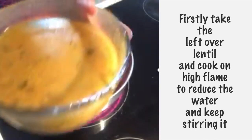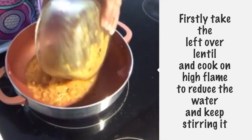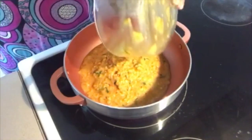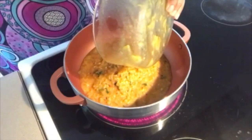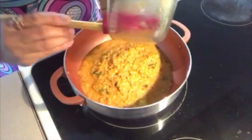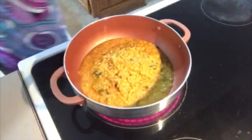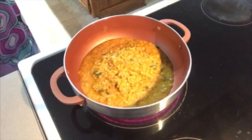First of all, this is Moong and Masur mixed daal. We will put it on medium-high flame and reduce the daal. First of all we will reduce the daal for the daal paratha.